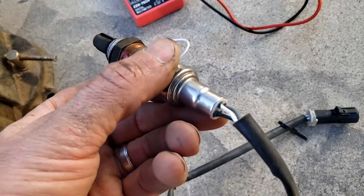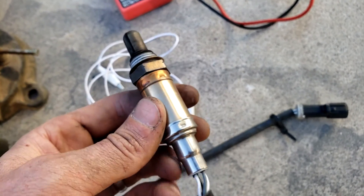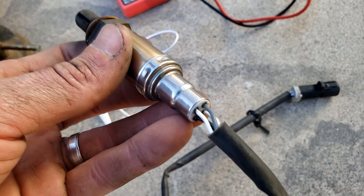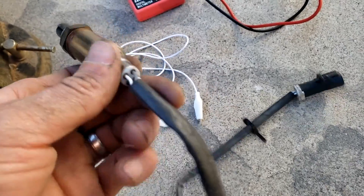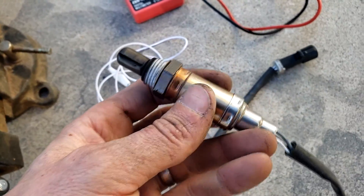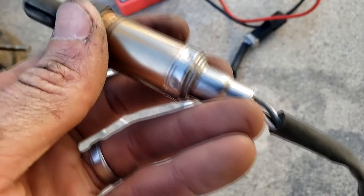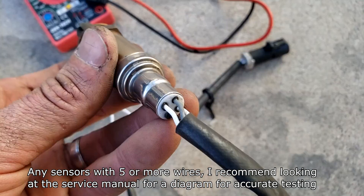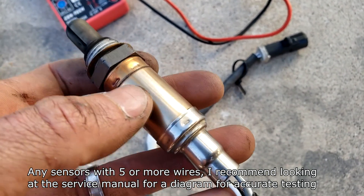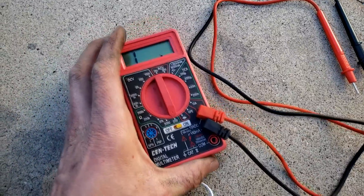There are various types of O2 sensors. This is a four-wire O2 sensor, indicating it has a heater element inside, which gets the car into closed loop quicker for more efficient operation. A one-wire sensor sends a voltage reading to the ECU and is grounded on the exhaust pipe housing. A two-wire sensor has a voltage wire and a ground wire. Three-wire and four-wire sensors typically have a heater element — the difference is the three-wire is grounded on the exhaust chassis while the four-wire has its own ground wire.